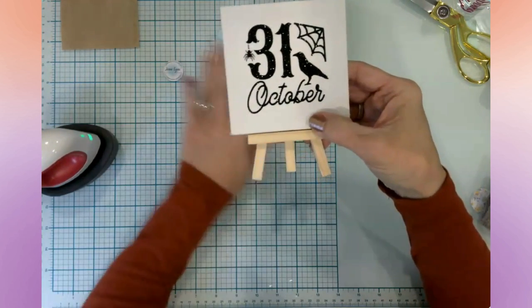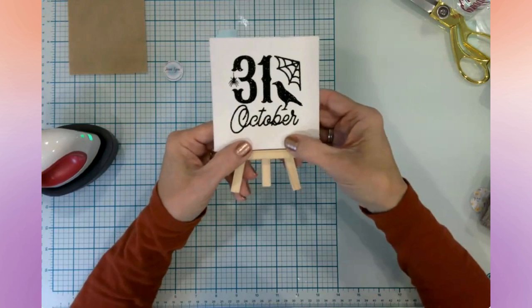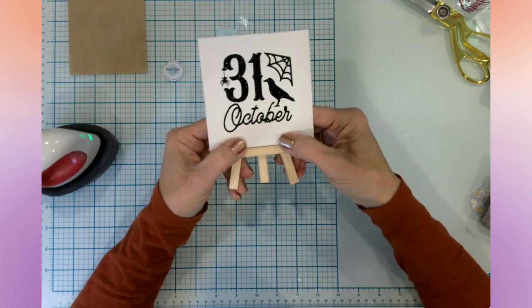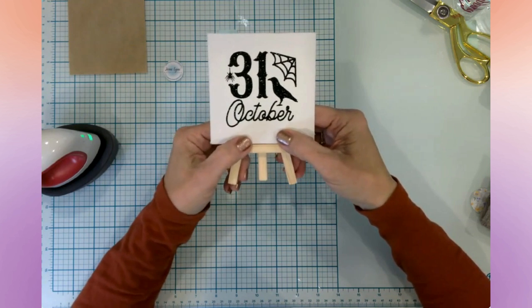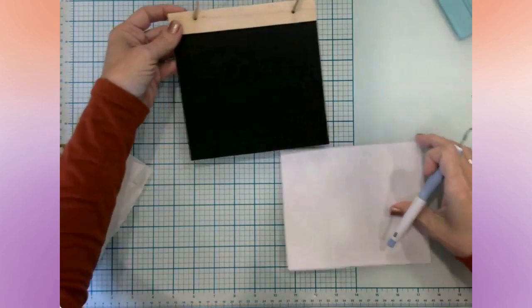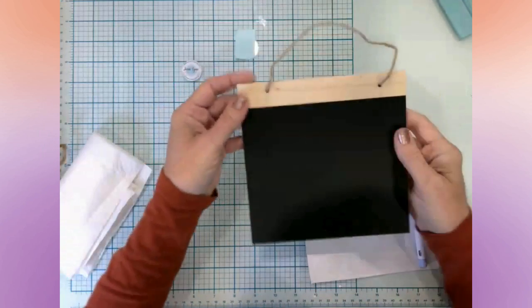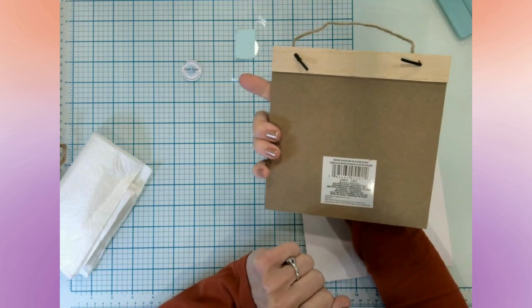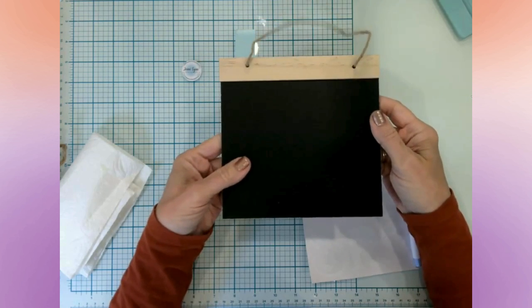I'm leaning toward painting it black, but if you guys think it looks better natural let me know in the comments and I'll go with the majority. That is craft number two! Let's move on to our third craft. Next I have this — it's called a wood hanging blackboard — from Dollar Tree.